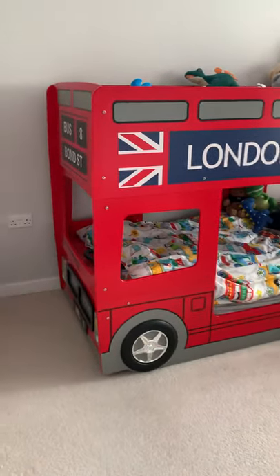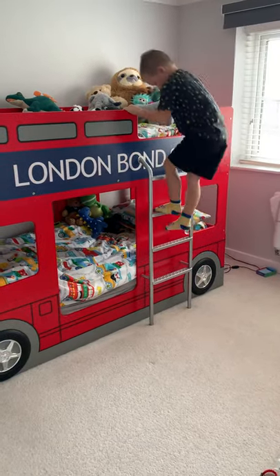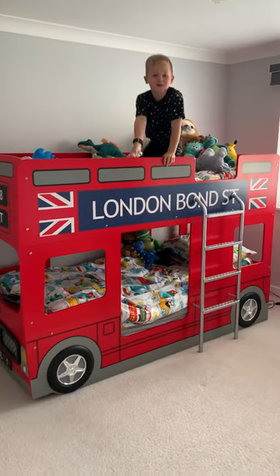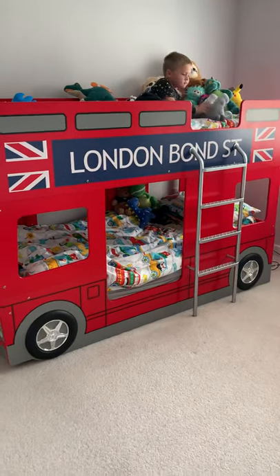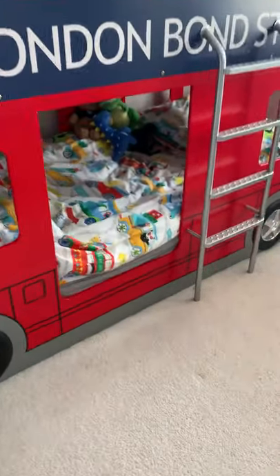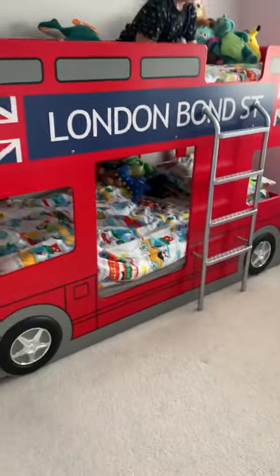This is actually my eldest son Louis — he's six. It's not actually his bed, it's his little brother's, but I thought I'd show you how sturdy the ladder is. It's really handy to have because Louis sometimes sleeps in it, or if we've got friends around and need a spare bed Louis comes and sleeps in here. The bottom bunk is great for little ones when they're transitioning from a cot to a big boy or big girl bed — it doesn't have to be for a boy, it could be for either.